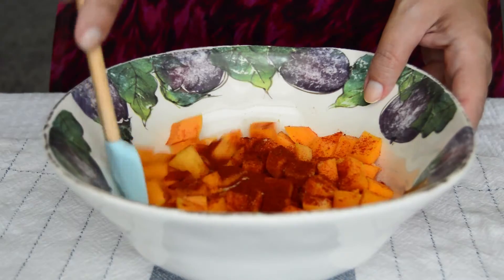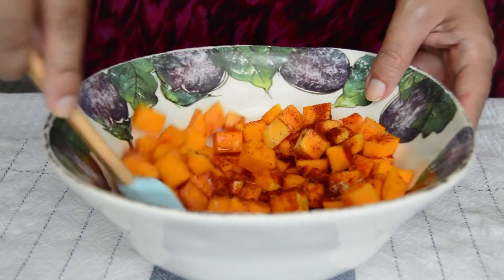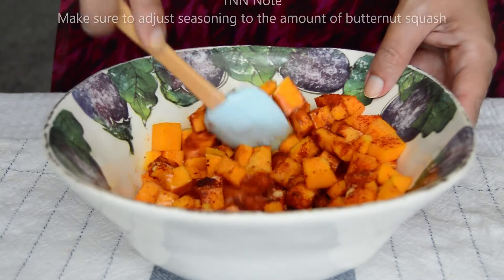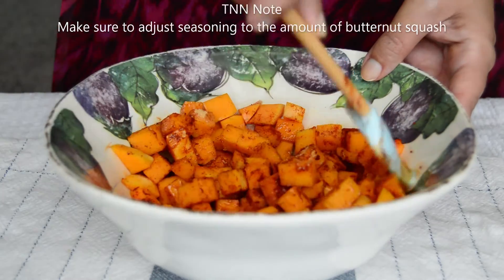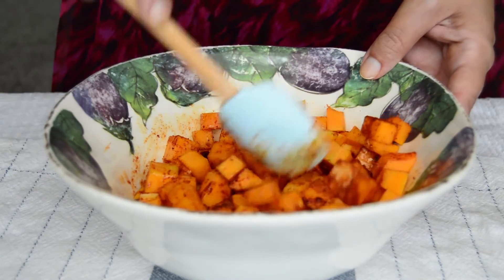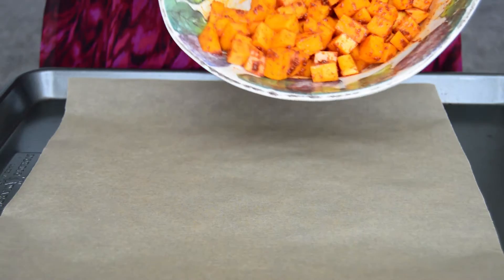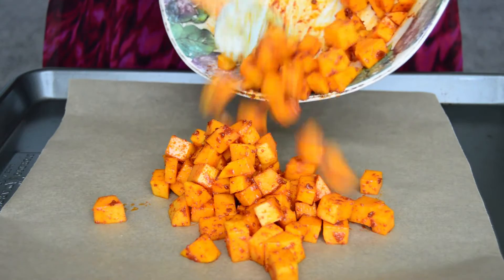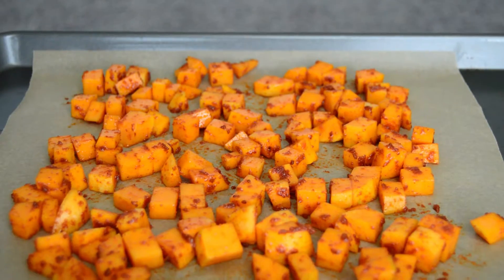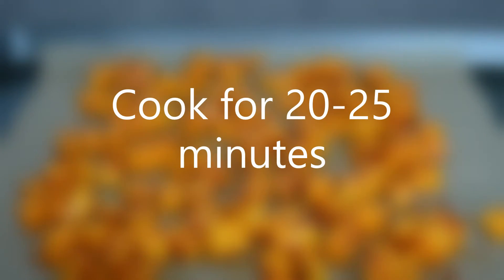I love smoked paprika and garlic and I just cannot get enough of it. Note that the seasoning quantities will greatly depend on how much butternut squash you have — in this case, I have half of a small butternut squash, so keep that in mind. Give it a mix to make sure that the seasoning evenly coats everything, then transfer to a baking tray and cook in the preheated oven for 20 to 25 minutes or until it's cooked.